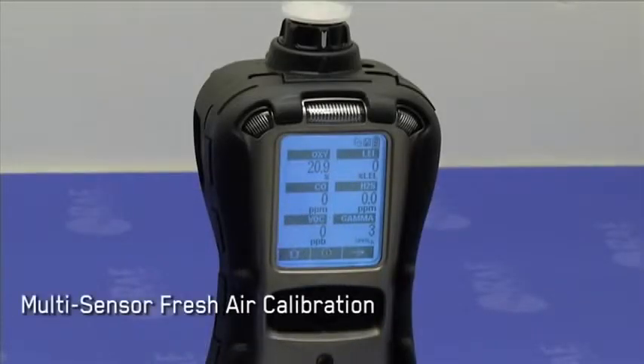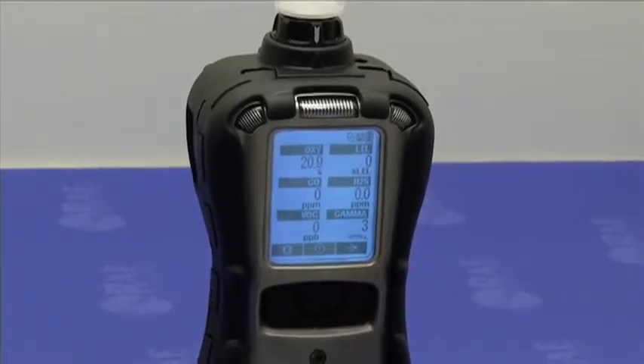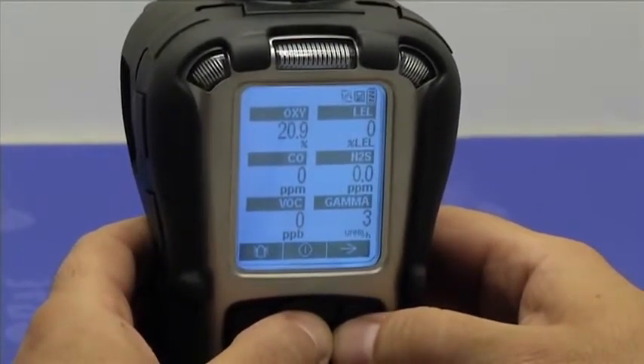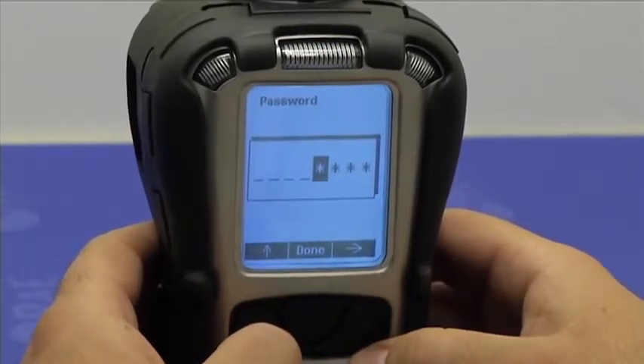So let's perform a multi-sensor fresh air calibration. To do so, we need to enter the programming menu. Press the mode and the end button simultaneously until the password screen appears. The default password is 0000.